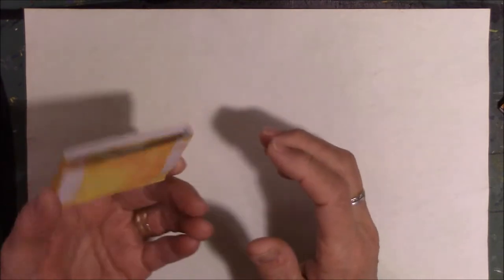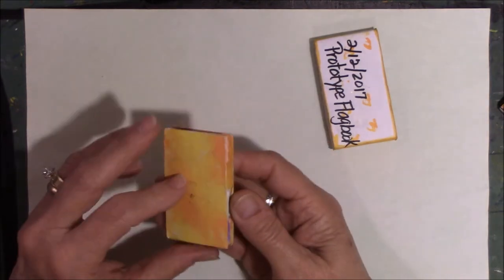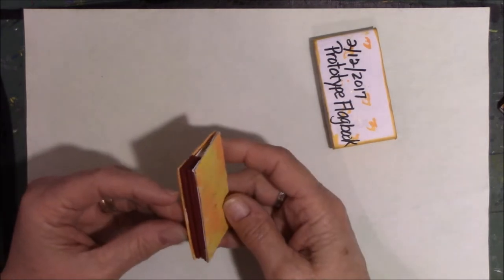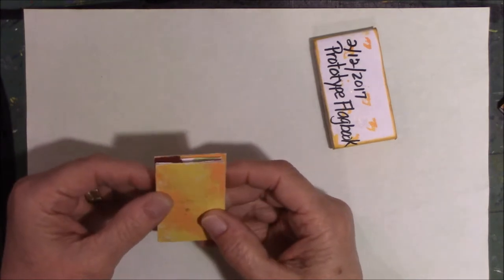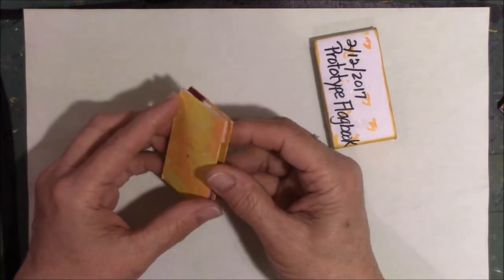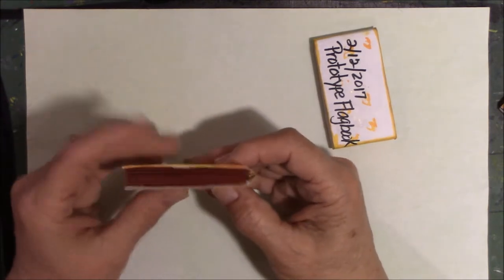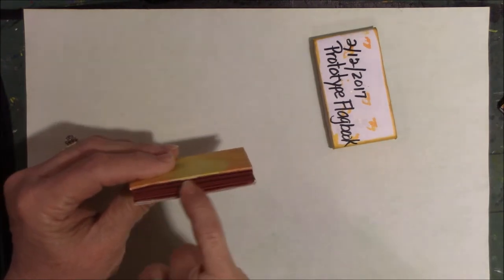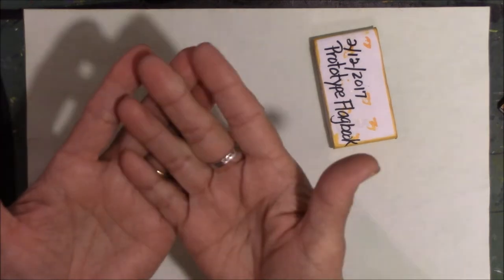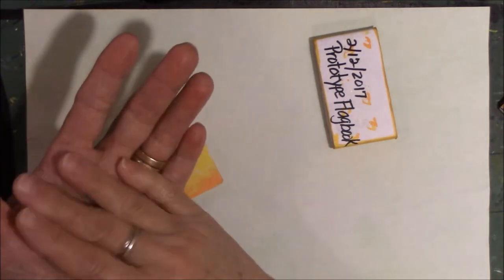Remember, this is my belly band for it. I made this one out of some kind of leftover cardboard from a cereal box. This is all leftover scrap stuff, so it's not pristine and fabulous. I covered it with painted papers. So a flag book is made with an accordion style — folded paper that goes back and forth, back and forth.